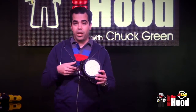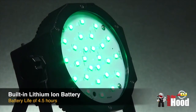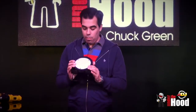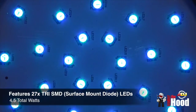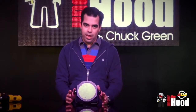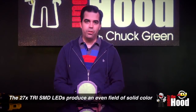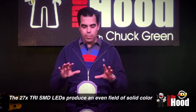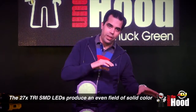This is the new Mega Go Flood. Just like the other Mega Go series, it has a lithium-ion battery with a life of around 4.5 hours. What makes this fixture great is it has 27 SMD diodes — each diode is a tricolor diode and it takes about 4.5 watts at maximum power. With SMD — surface mount diodes — you get a really even field of color, no hot spots.